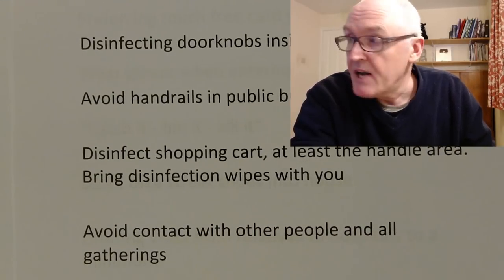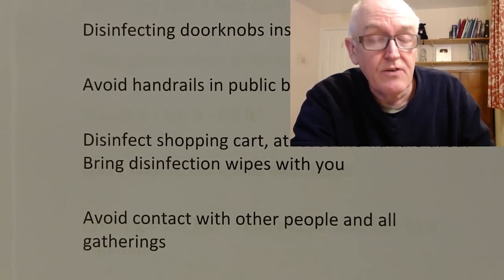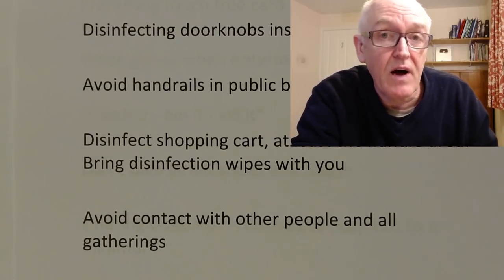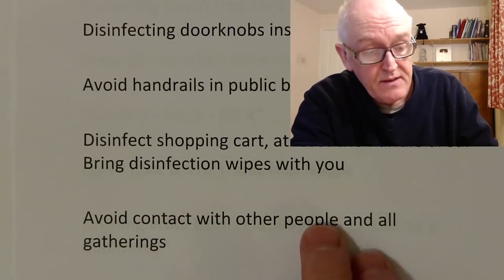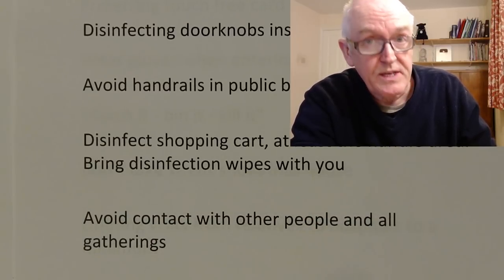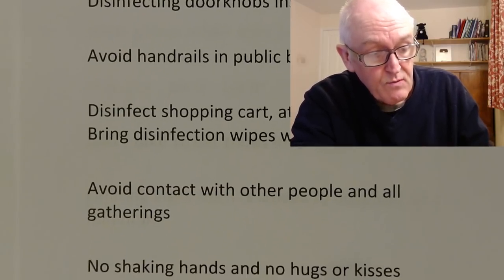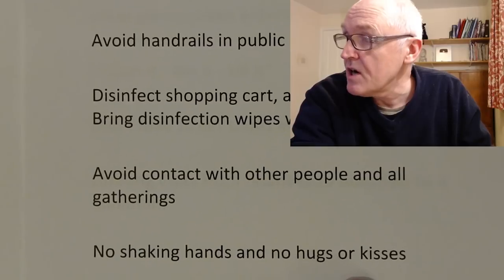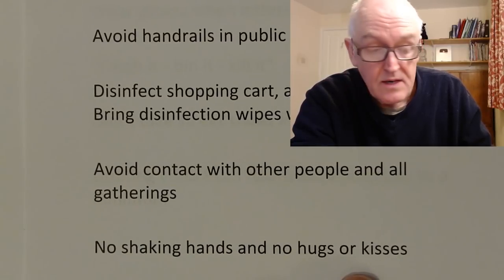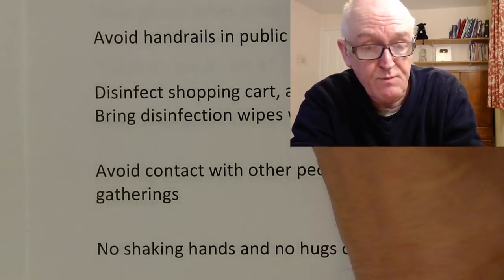Avoid contact with other people and all social gatherings. Viruses can go from person to person, sometimes via a surface, but we can get them person to person, so we need to avoid people. We need to avoid their breath, their coughs, their sneezing. We need to stop social contacts — no handshaking, no hugs or kisses. Again, viruses can be spread in that way.